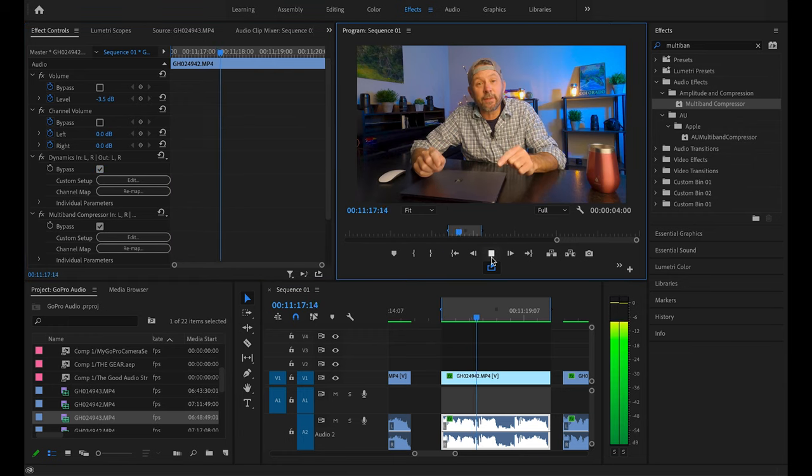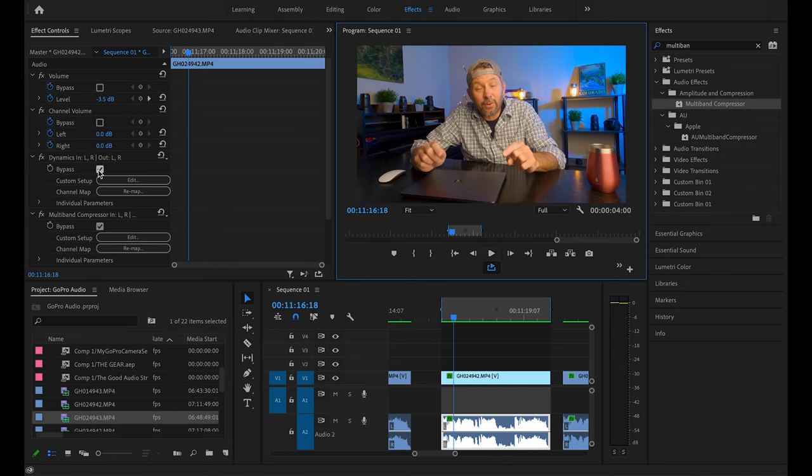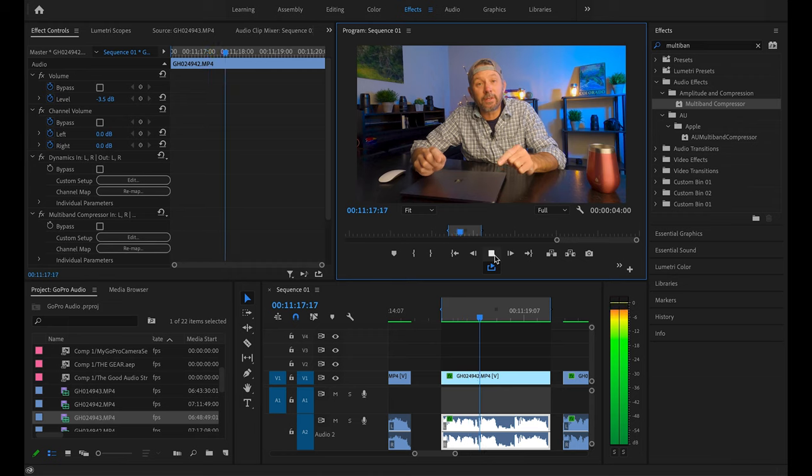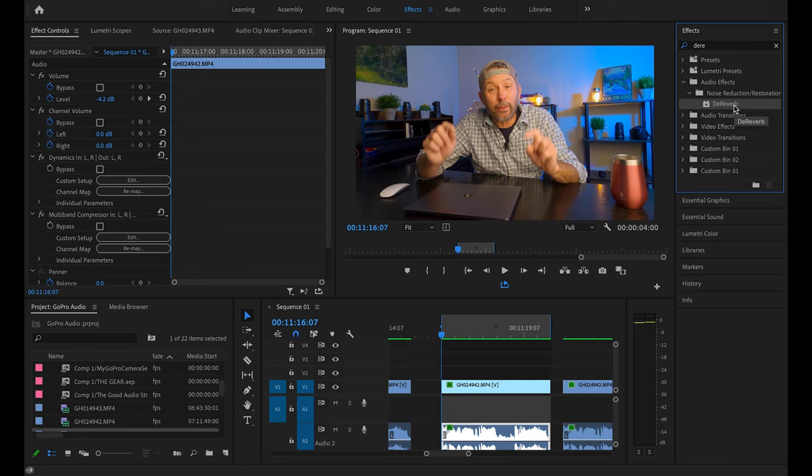Okay — thank you as always for tuning in, in today's video — and then let's listen to it with both those effects applied. As you can hear, the Multi-Band Compressor makes the voice a little bit more clear and crisp. The final thing I like to do is apply the D-Reverb effect, just to reduce a little bit of the echo I get within my home studio. We're just going to drag that down.